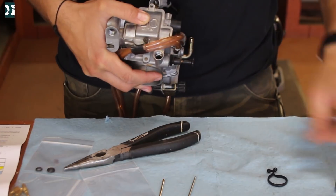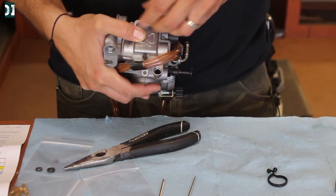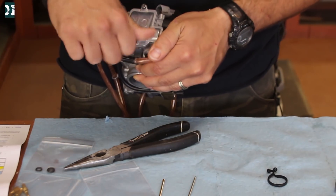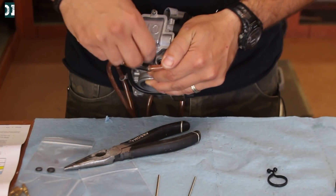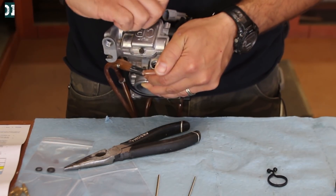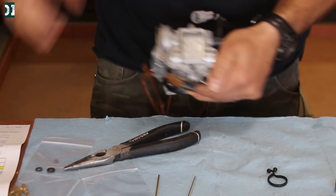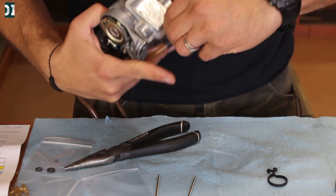You can still play with the needle position. Maybe if it's too cold, you can make it a little bit richer, or you can even go with the blue needle. The blue needle will make your fuel a little bit richer — it's for cold conditions. But I want to go 100% with what they say, and then I can still play with it a little more if needed.